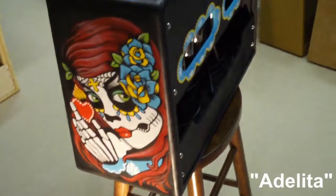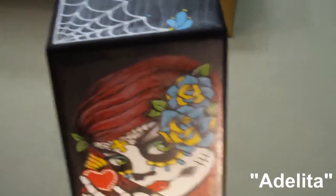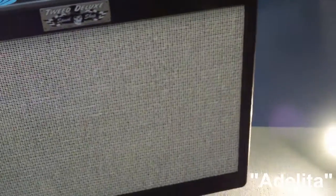Custom amplifiers are closely based on Fender's 5E3 Tweed Deluxe circuit, subtly enhanced with proprietary Speed Shop Studio Series tuning for best of class vintage performance.